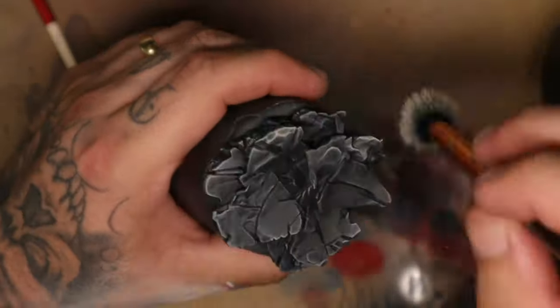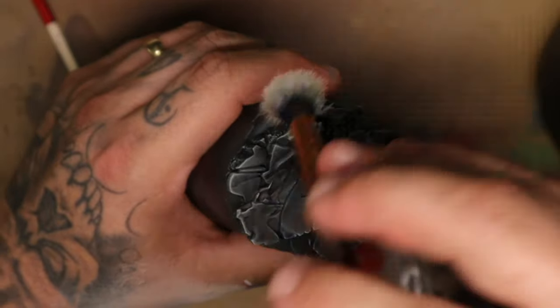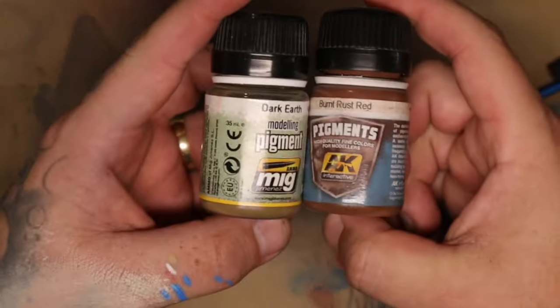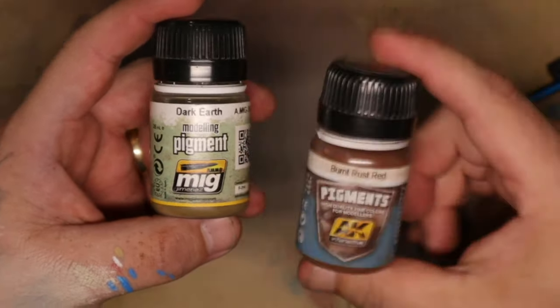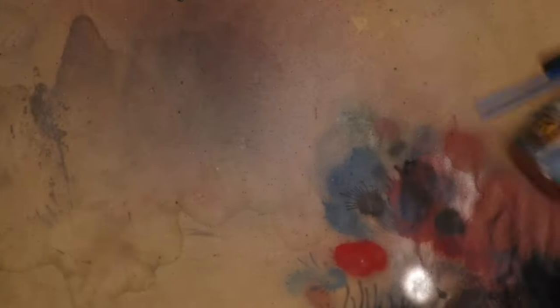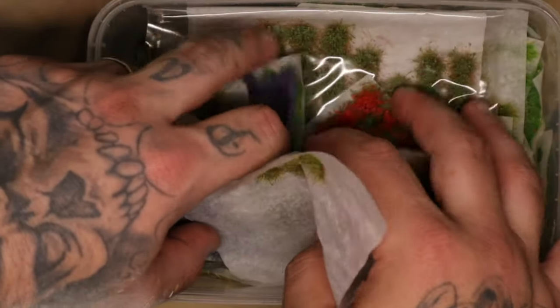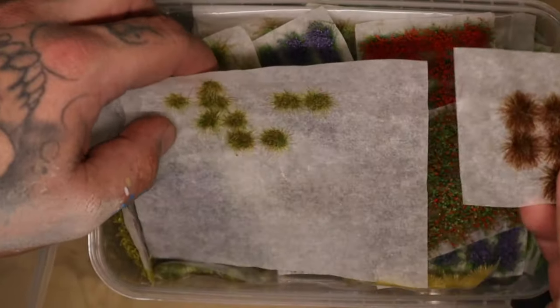Unfortunately I forgot to record most of this section, but I used pigment powders to accentuate some of that — a reddish color as a contrast to the cool blue I placed over the top. I also used grass tufts to add a little more texture to the base and bring a bit more interest to something that is otherwise just a rock.